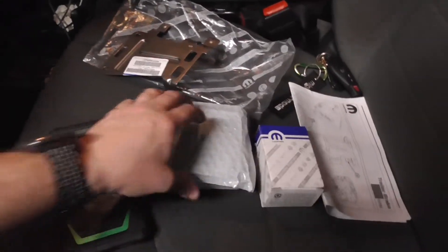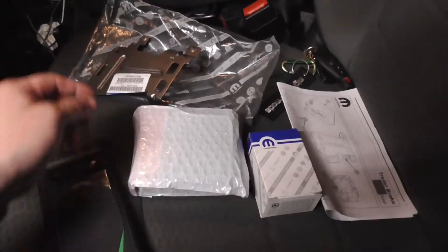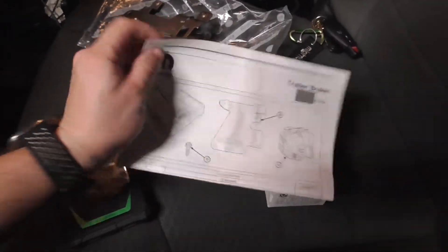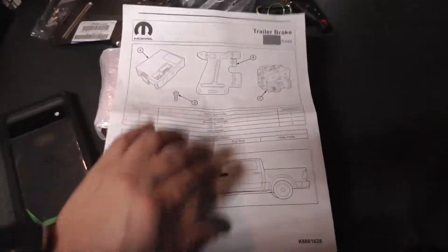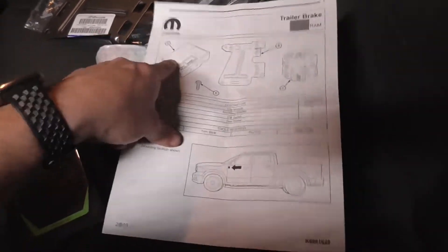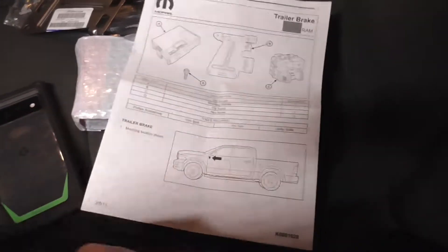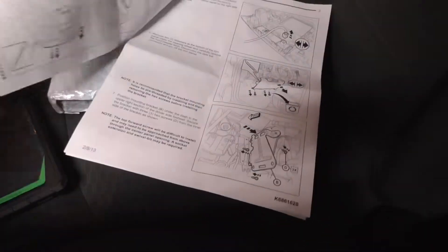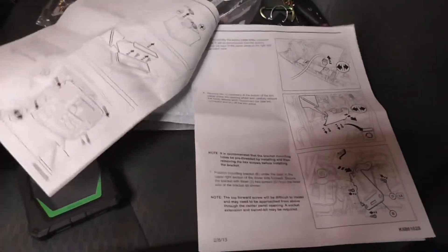Today I'm installing a driver brake controller. You don't really need this — it's fairly easy. It comes with a bracket, module, three screws, and a button. Mounting the bracket is probably the most difficult part.